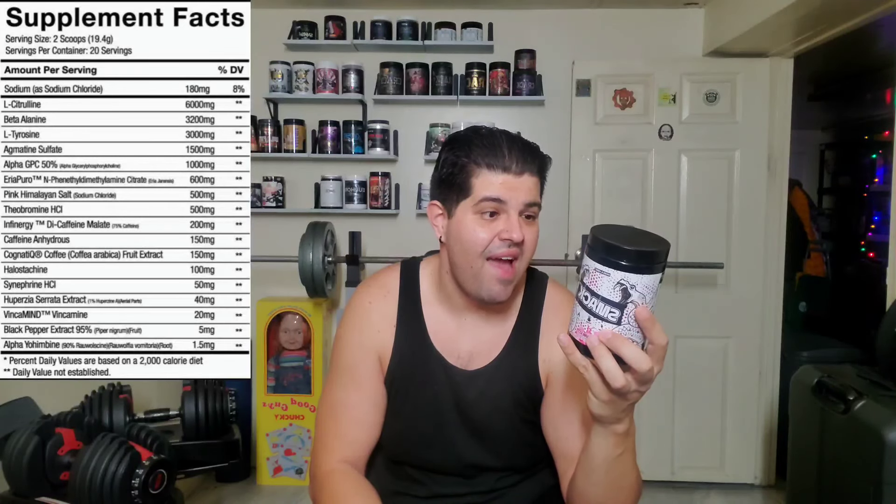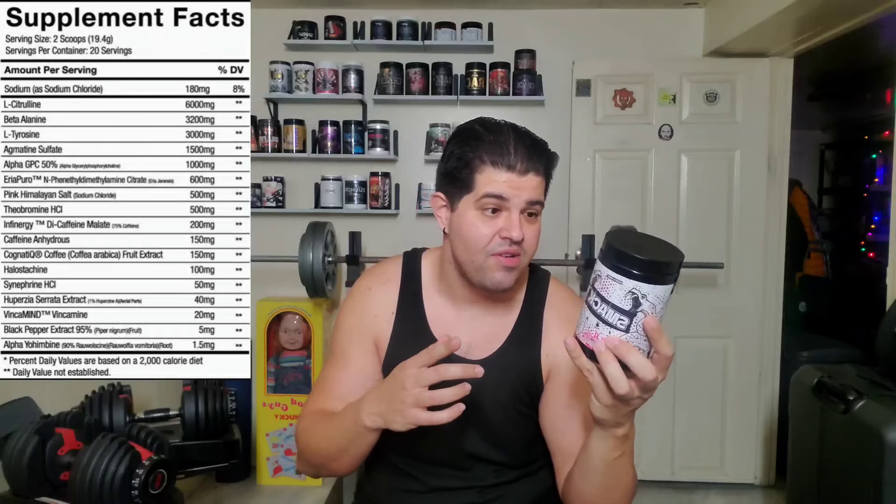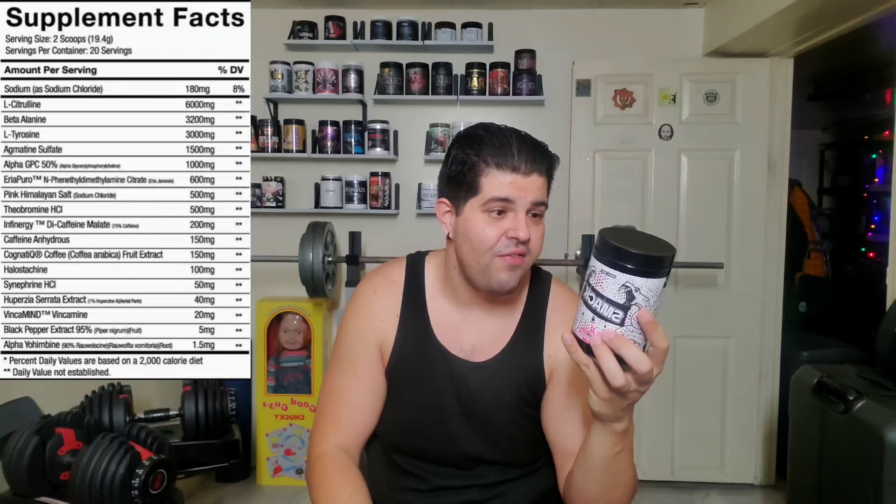We're looking at 19.4 grams per scoop, yielding 20 servings per container — no 40-serving nonsense, 20 servings straight up. We start off with sodium chloride at 180 milligrams, which is going to help with the pumps. L-citrulline at 6,000 milligrams — a very nice dose. Beta alanine at 3,200 milligrams, which is the clinical dose. L-tyrosine at 3,000 milligrams for focus — usually you see about 1,000 to 1,500 milligrams, so 3,000 here is really nice. Agmatine sulfate at 1,500 milligrams, once again for the pumps. Alpha GBC at 50% dosed at 1,000 milligrams — a really nice nootropic.